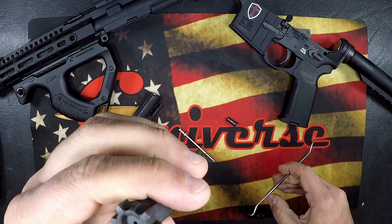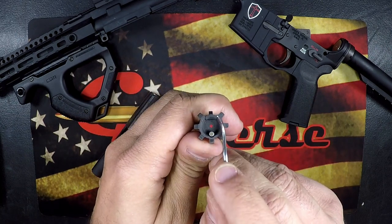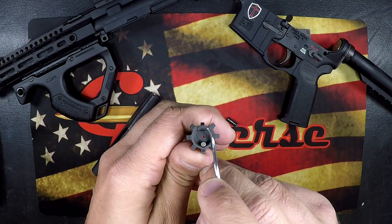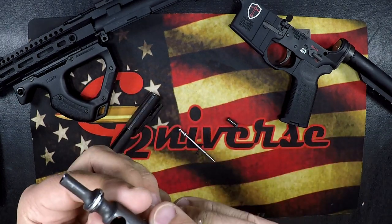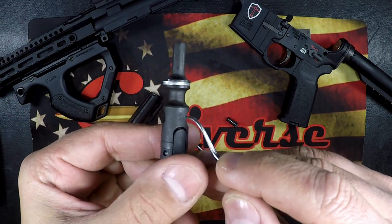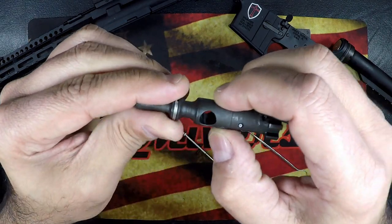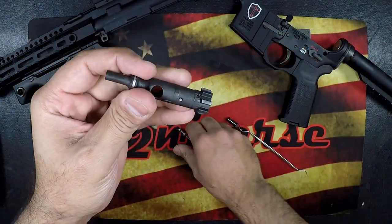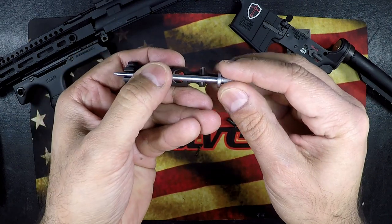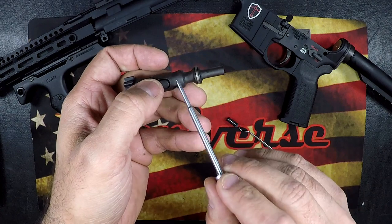Bolts over time will crack and wear. Your three biggest failure points are right around the extractor lugs and where the cam pin goes in. Look along that wall — ensure there are no cracks. Little hairline fractures can actually bend the bolt, and if the bolt is bent at all, the firing pin is going to be restricted. Also make sure you fully clean it out. If there's any oil or carbon in there, your firing pin should be dry — I do not like to lubricate the firing pin. It should just float freely in the system.